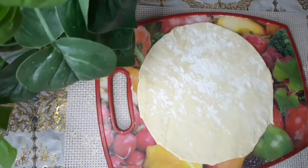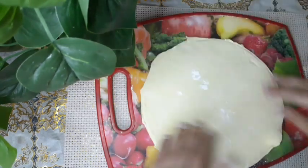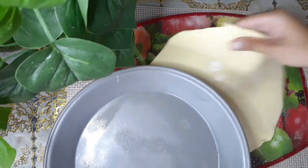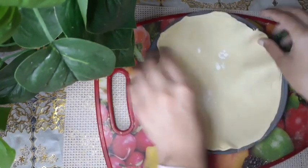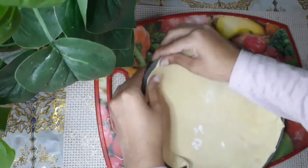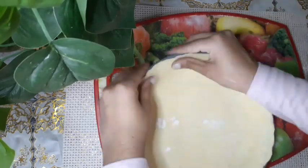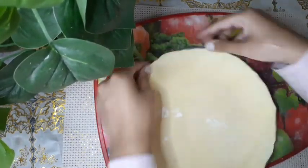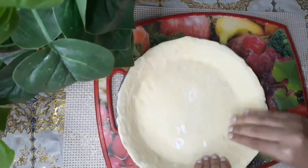Everything was well at this point. Now I'm going to put it in the pan and give it a nice shape, like a mold. I sprayed the pan with some non-stick spray so the pie doesn't stick. Now I'm just shaping it so it takes the shape of the pan — sides first, then the middle. See, it looks just like the pan.